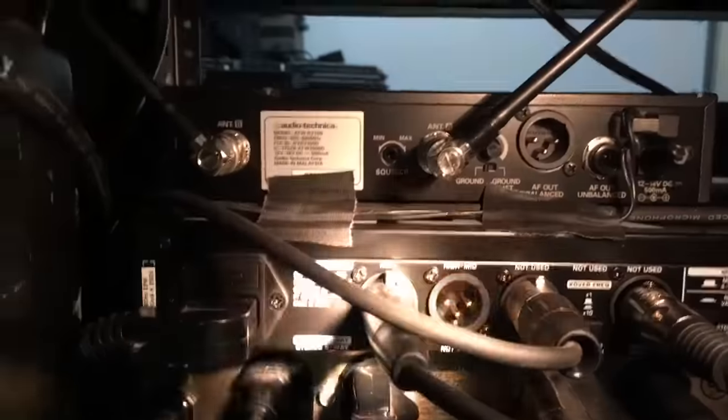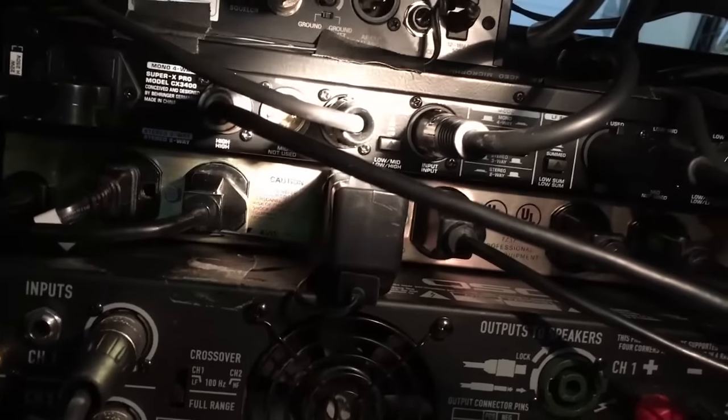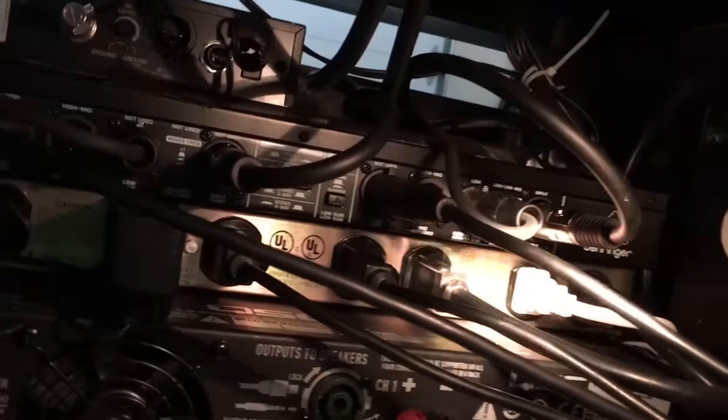Here's the basic setup I have for stereo two-way. My high output goes to one of the speakers here, and my other high output goes to the other speaker. This output goes to one channel of my QSC amp, and the other goes to the second channel. These cables come right off my mixer.